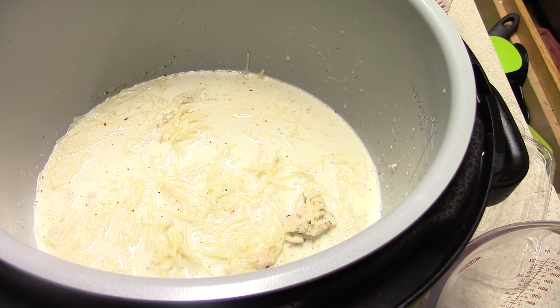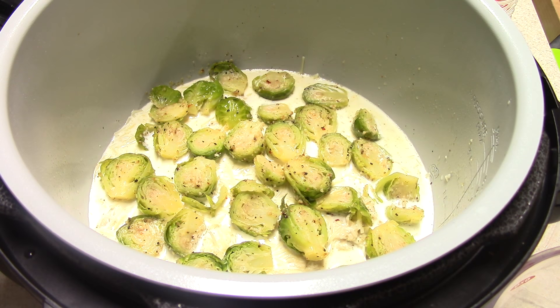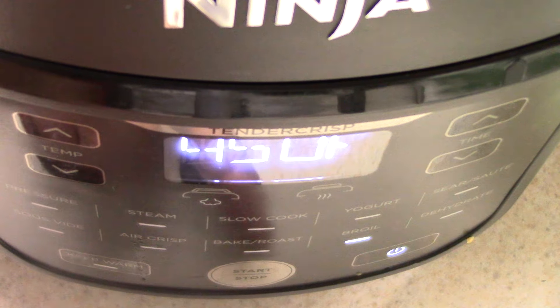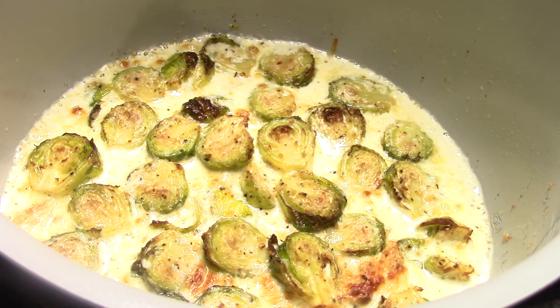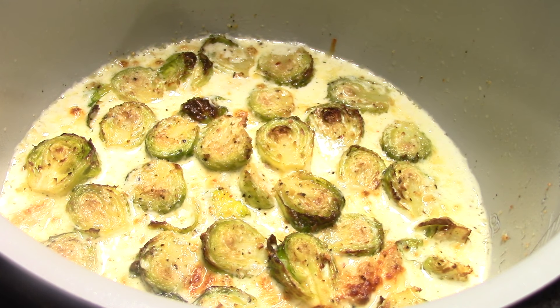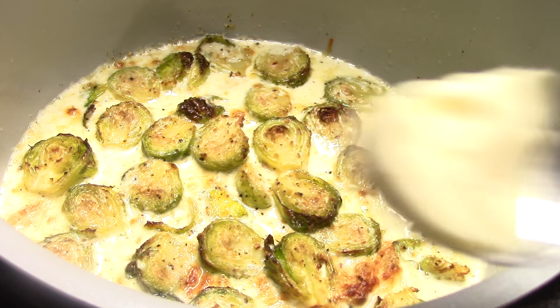Now I'm gonna do something a little extra — this is just extra credit. Because this is a pressure cooker and air fryer combined, I'm gonna air fry the Brussels sprouts to crisp the tops and give them a little char. I put it on broil, locked at 450, and that was six minutes under broil. You do not have to do that — I just wanted to because I could. Not necessary.